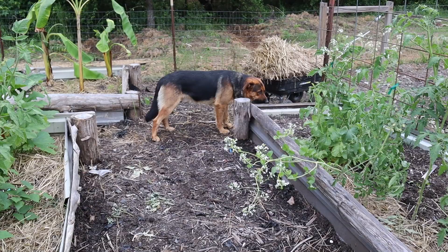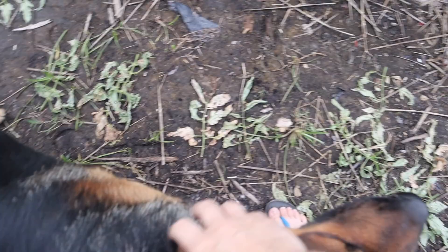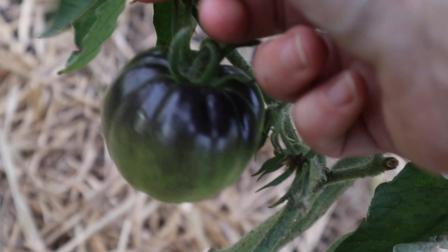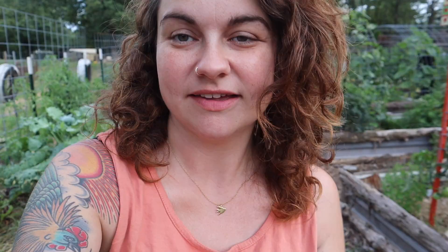Bear got stung on the nose by a bee — he had to learn to leave it alone because he wasn't listening. Look — this black beauty is starting to get some color on her shoulders. Isn't that pretty? As much as I would like to just walk around the garden taking gratuitous shots of unripe tomatoes, I do have to go cook dinner. I'm making squash fritters — it's going to be worth it. Thank you guys for hanging out with me today. Until next time, bye.